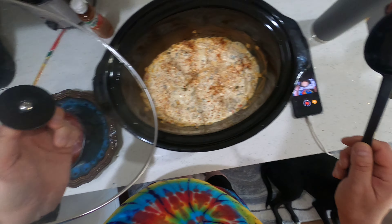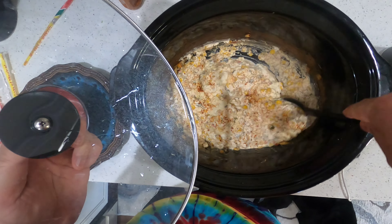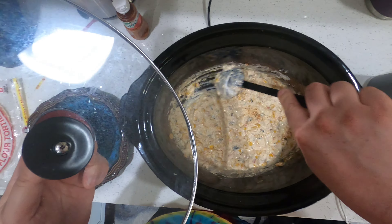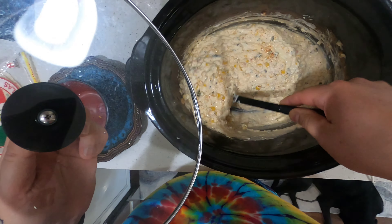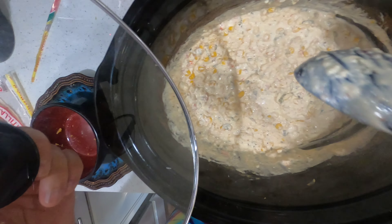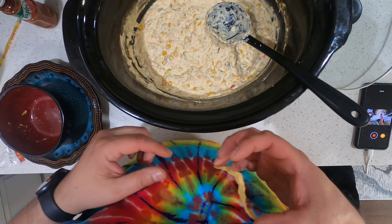All right, the timer says there's 18 minutes left — my glasses are all fogged up. Just gonna give it another stir; it's starting to stick to the sides a bit. I'll tell you what, it smells good.